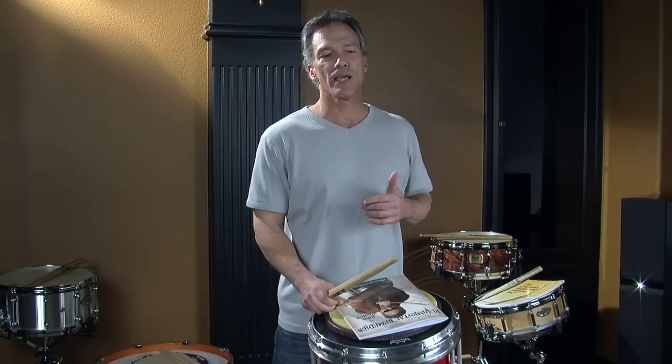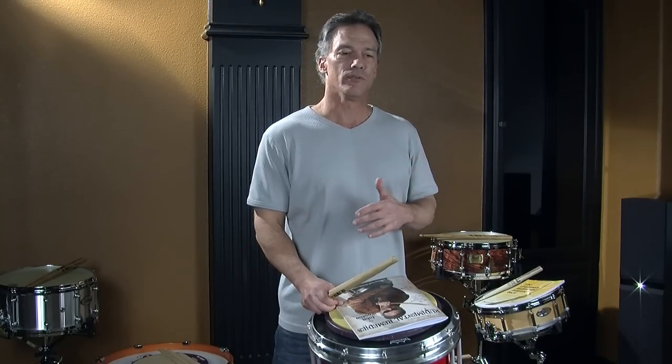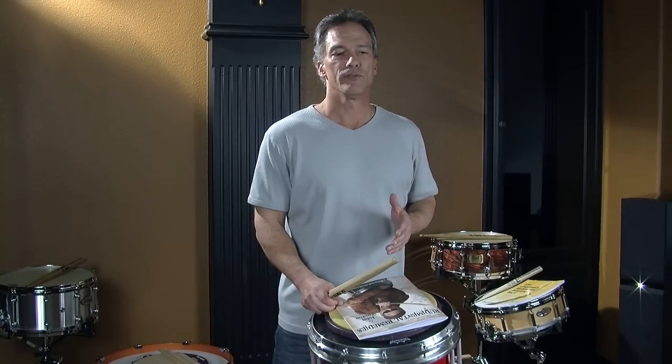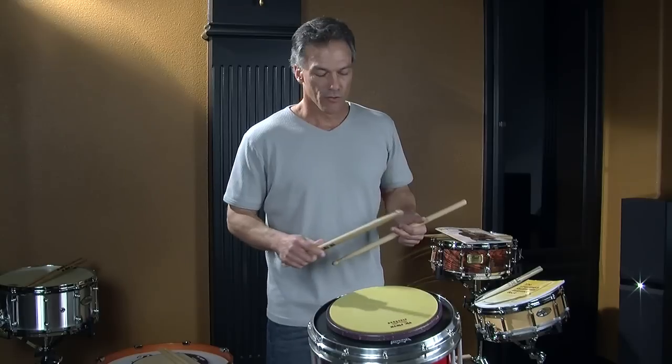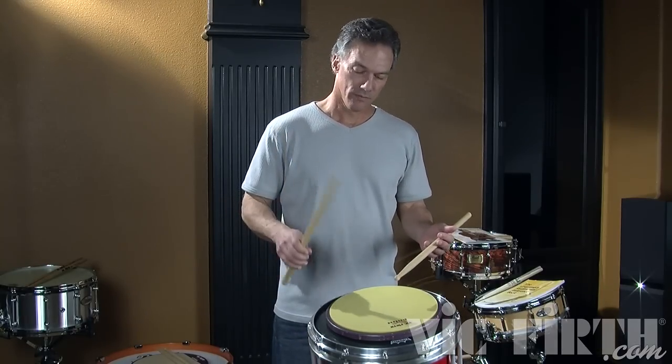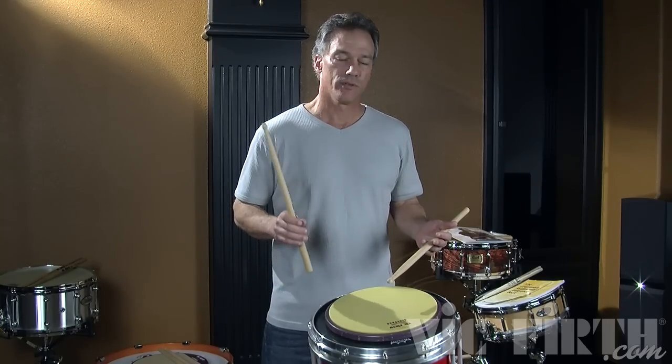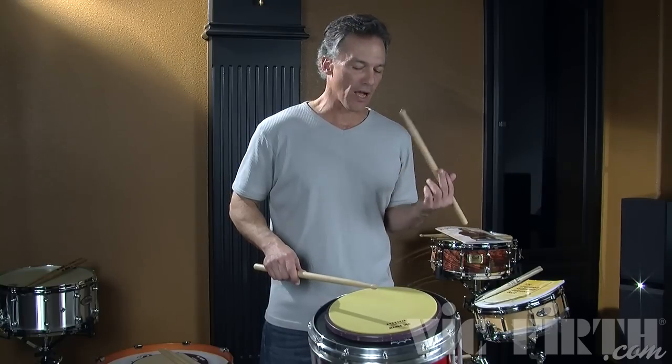Quickly I will explain the strokes I'll be using in order to execute these rudiments. This is what I call the real rudiments. Each of these strokes are defined by what follows them. The rebound stroke is a note followed by another note of the same volume. It's most common with the exercise 8 on a hand. So if you're just playing 8 on a hand, those are rebound strokes. This is a very simple stroke — just let the stick do all the work and let the hand follow it back up.